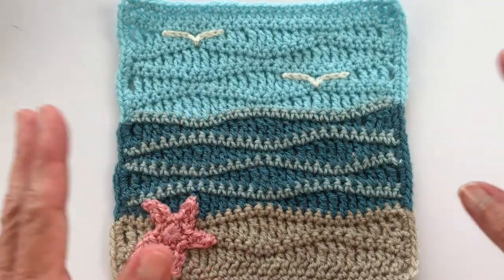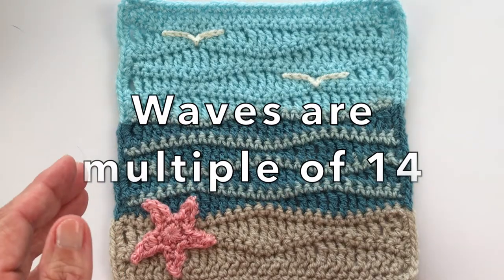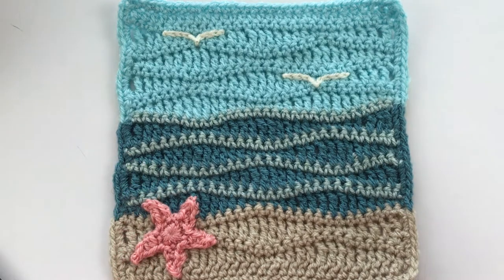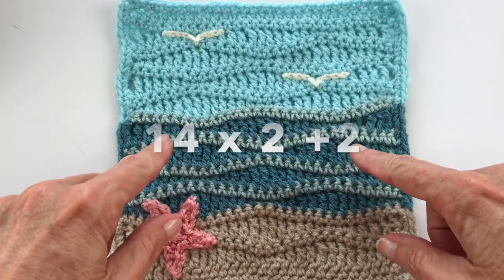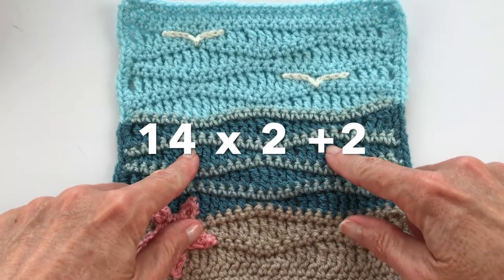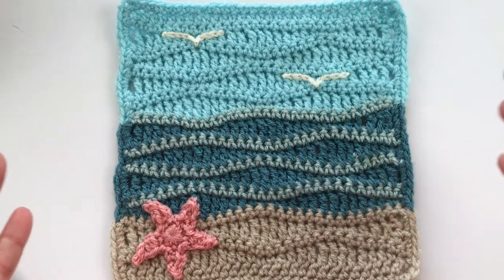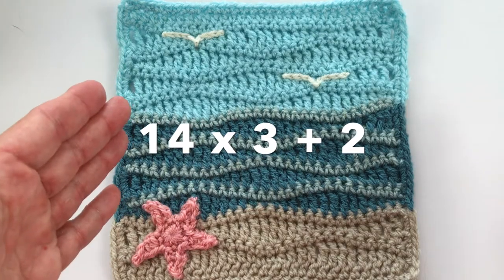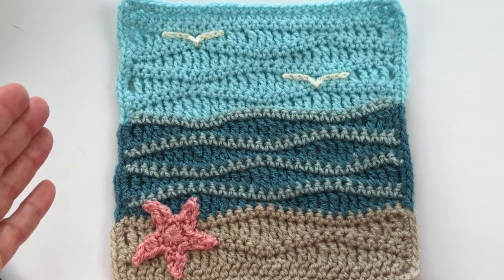The main number you need to remember is 14 — that's 14 per wave. Depending on how many waves you want, count 14 per wave plus two at the very end. For this swatch I wanted two waves, so that was 14 plus 14 plus two, which came out to 30. For three waves it would be 14 plus 14 plus 14 plus two — you only add the two once at the very end.